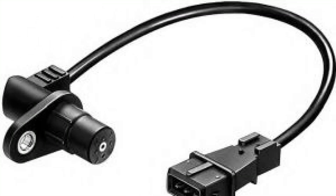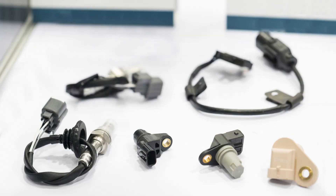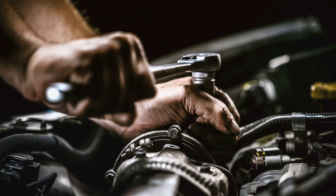In today's video, I'm diving into the world of crankshaft sensors. I'll be explaining how these essential components operate, what maintenance they require to keep your engine running smoothly, and of course we'll discuss the price range you can expect when considering a replacement. Whether you're a car enthusiast or just looking to understand more about your vehicle, this video will provide you with valuable insights. So let's get started.